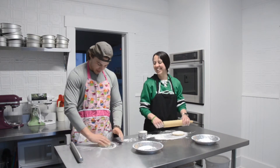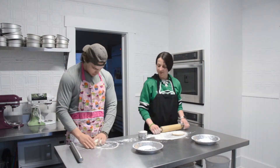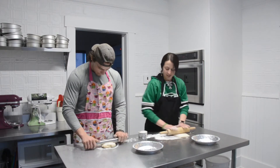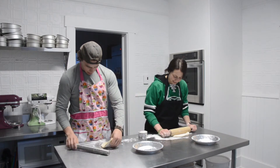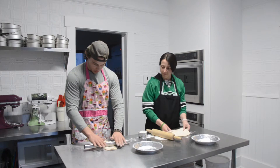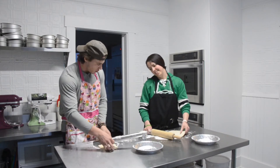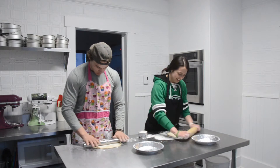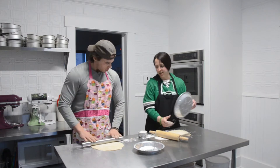Good job! Are you ready? So we'll roll it out. You just roll, and then we'll turn it the other way and roll it. We're going to keep rolling it in a circle shape — keep turning your dough, put it on the other side. There you go, rolling and rolling. Good job!